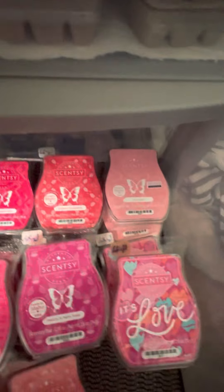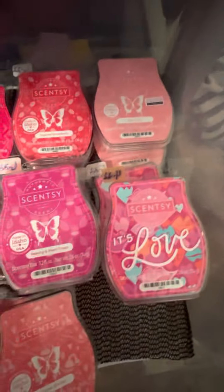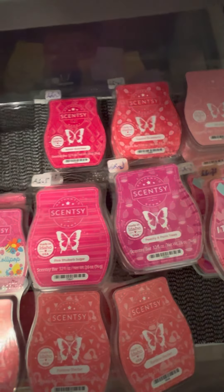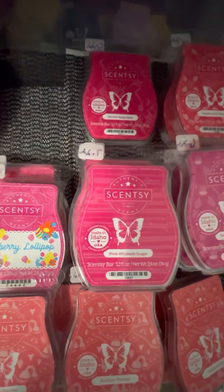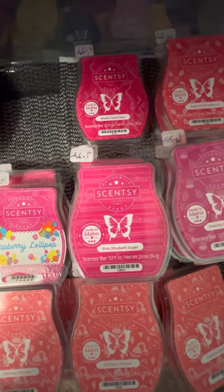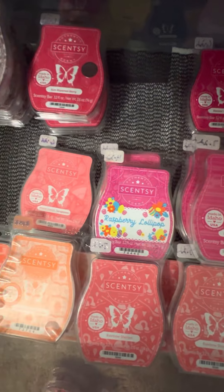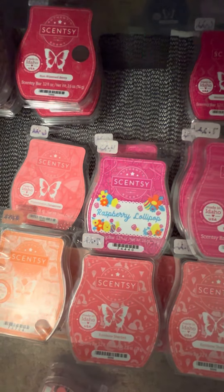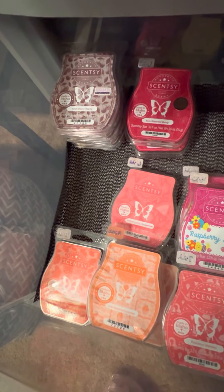Sugared Strawberry — love that one, especially mixed. I use it a lot for like a strawberry pound cake blend. Two Pink Haze left — I have three. It's Love — that didn't perform for me but I wanted to get a few more. Peachy and Palm Trees — that one's going to be in my monthly club. I love peach scents. Pink Rhubarb Sugar — didn't put in a club, hoping it comes back next year. Wasn't strong enough. Raspberry Lollipop — I love that one. I don't know why I got rid of it. Watermelon Tangerine — in my monthly club.